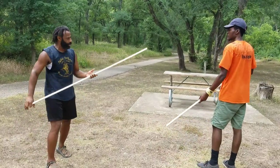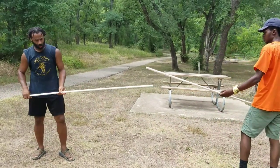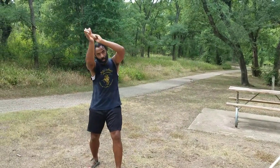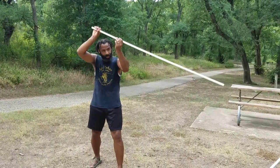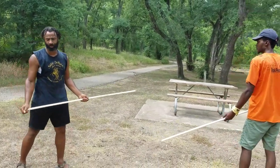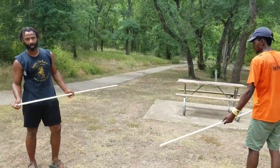Next, we're going to add in not just these overhead strikes but some lateral strikes as well. You'll see this movement is kind of common in Tachib and common in Donga stick fighting.